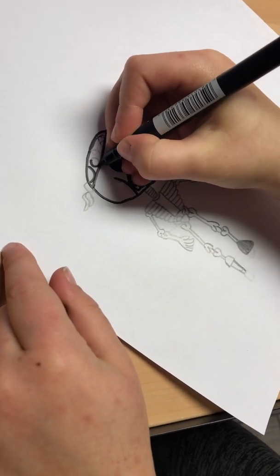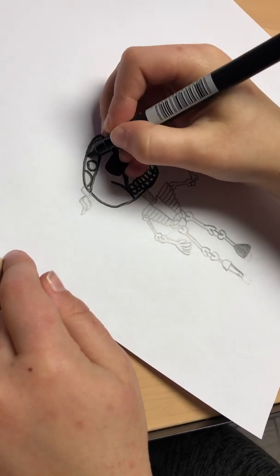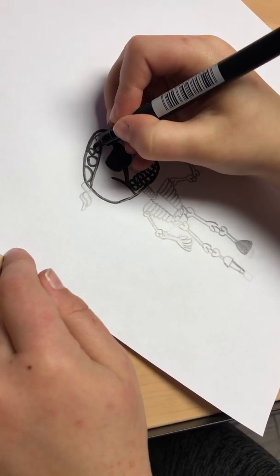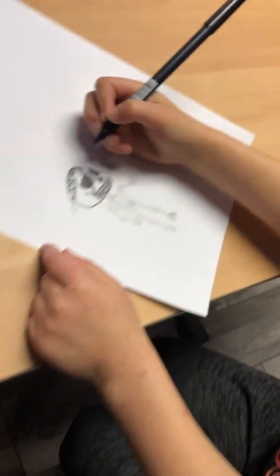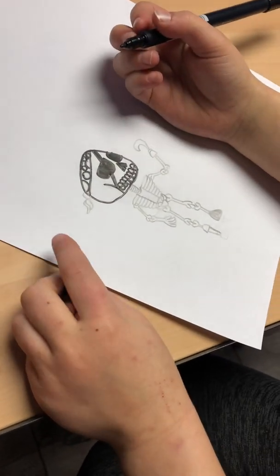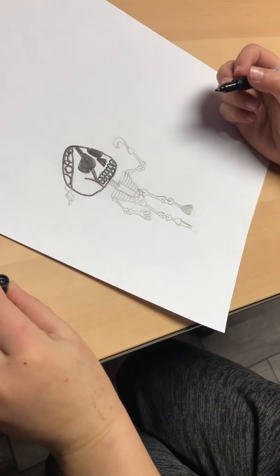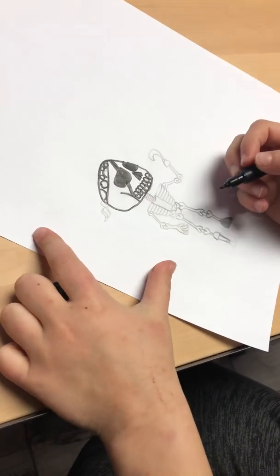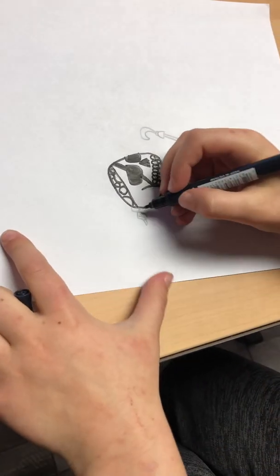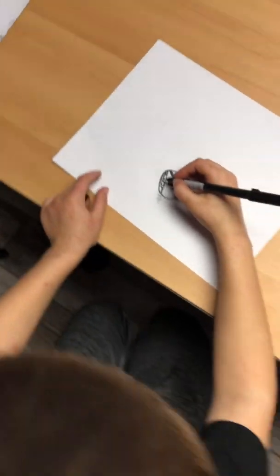And then you're going to draw a full circle like that. Now you can use different colors, but for this one you're just doing the tracing in black so they can see it. Would you do different colors in here, or would this one be totally black? No, this is one you would do just black. And then once you've got all your circles right here.